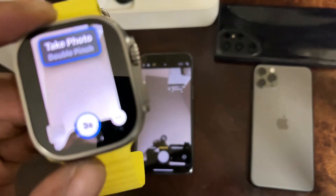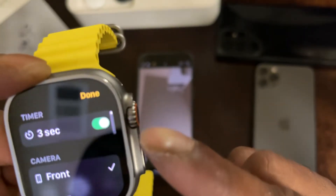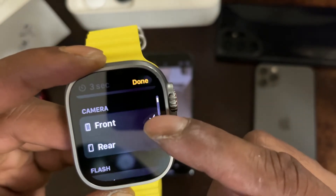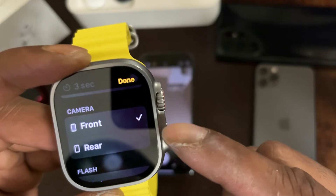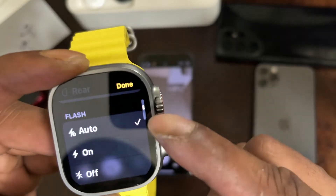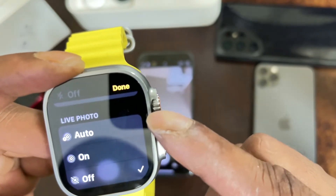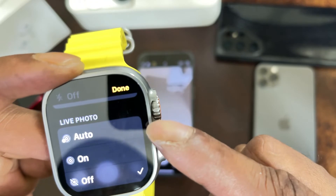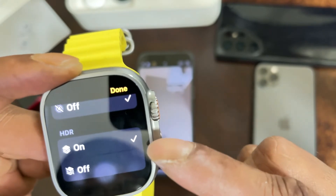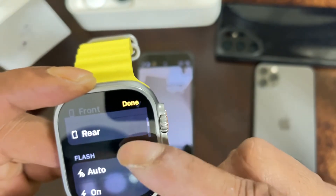If we look at the bottom left corner on the watch, there are three dots. Click on that and it brings up the menu. You've got the three-second timer. Scroll down and you can pick the front camera or the rear camera. You can set the flash to auto, on, or off. Next is Live Photo — auto, on, or off — and then HDR, which you can turn on or keep off.